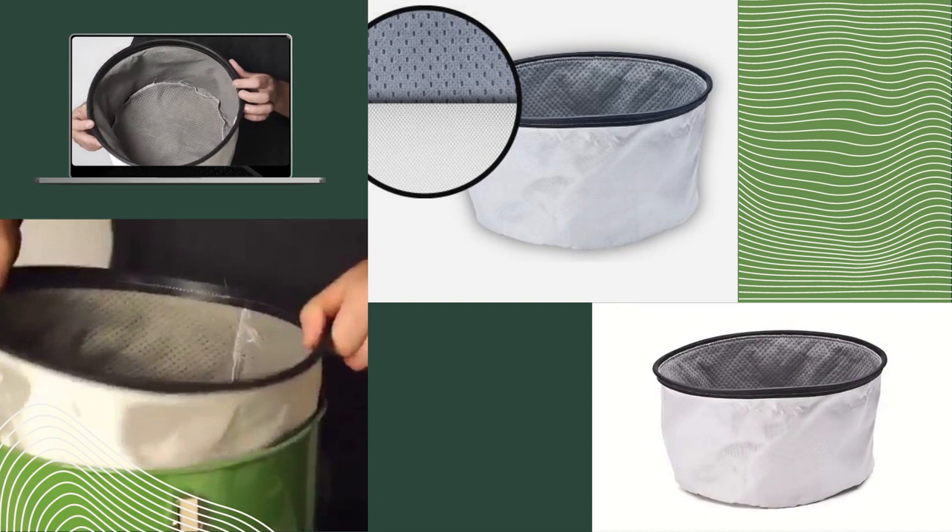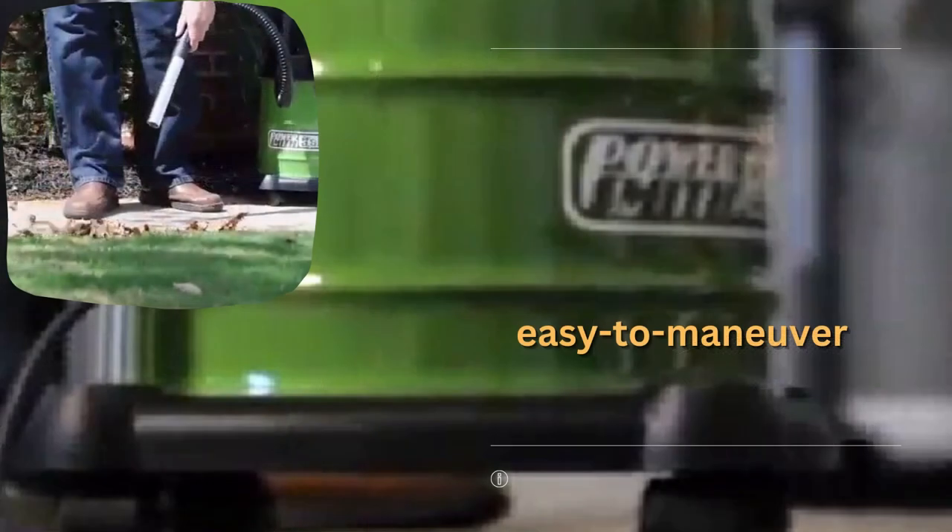Another great feature of the PowerSmith PAVC-101 is its large, easy-to-maneuver wheels, which make it easy to move the vacuum cleaner around even when it's fully loaded with debris. Additionally, the vacuum cleaner's compact size and lightweight design make it easy to store when not in use. It weighs around 13 pounds, which is not too heavy for most people when trying to maneuver it around rooms or work areas.